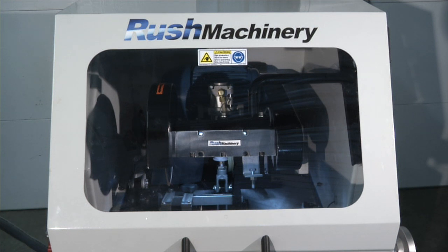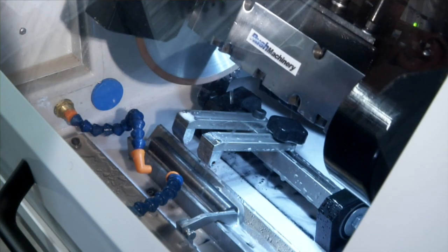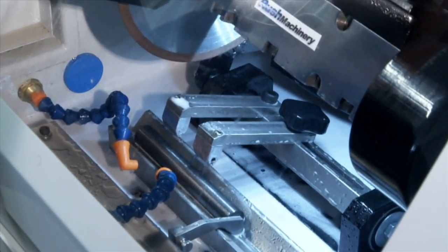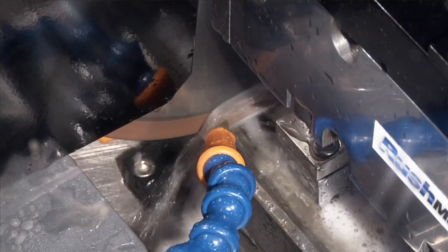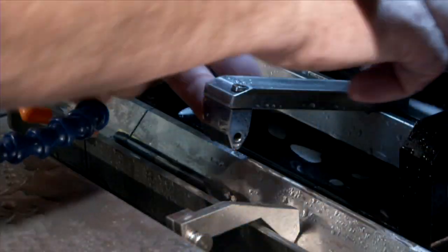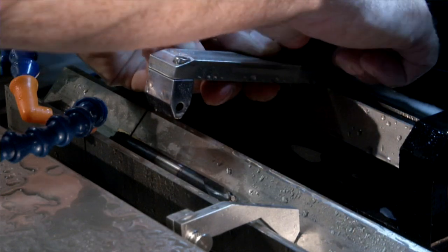It is fully enclosed with automatic clamping, saw down feed and return cycle. Both clamps are used when cutting rod, and one clamp is removed for cutting off tool ends. The right-hand clamp easily adjusts to clamp where needed on the tool shank.